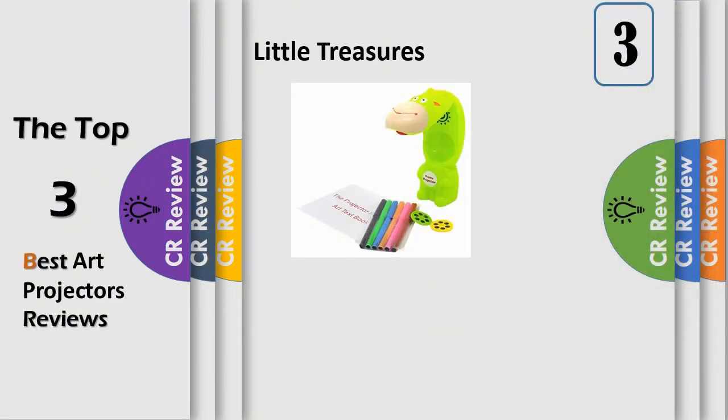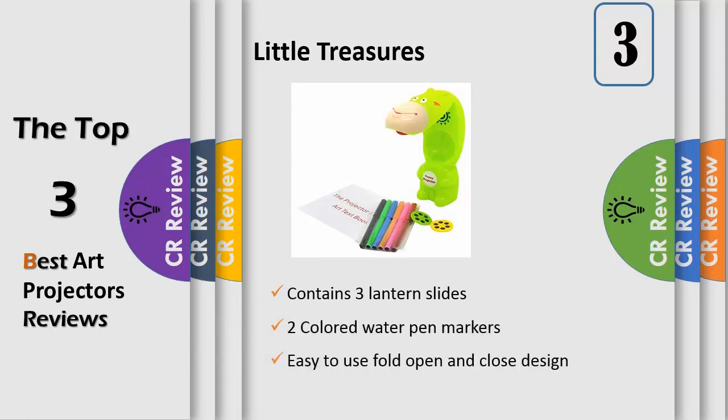Number 3, the Little Treasures Table Lamp Projection Painting Kit is great for any small artist. It is great for anyone who loves to draw or write. It projects the patterns that are on the lantern slides and projects a larger picture onto a paper, where you can trace, color, draw and more — it can provide hours of fun.